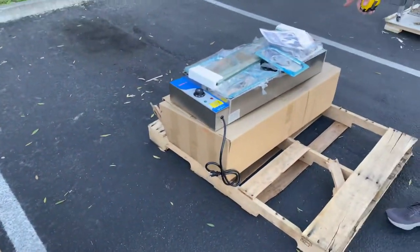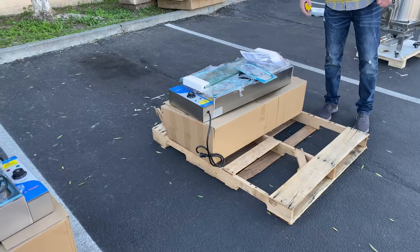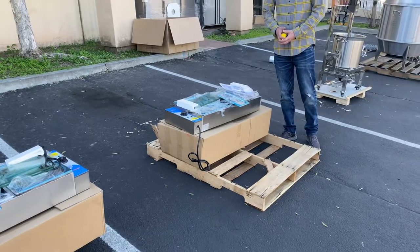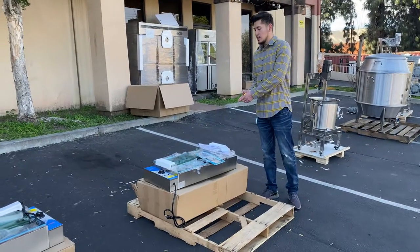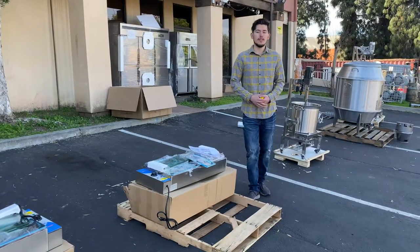So that's going to be the 36-inch warmer with 6 pans. If you have any questions or are interested, go on our website, fullerdepotusa.com. We'll have all the information for this warmer on our website, including the price, and you can make a purchase there. If you have any other questions before buying, you can also give us a call and we'll help you out. Thank you for watching.